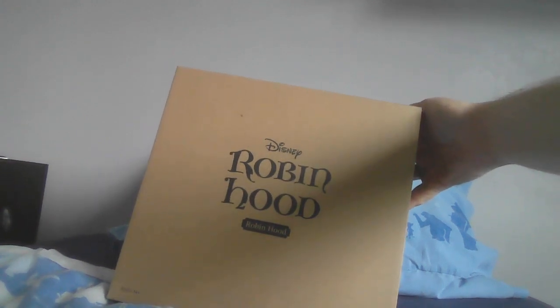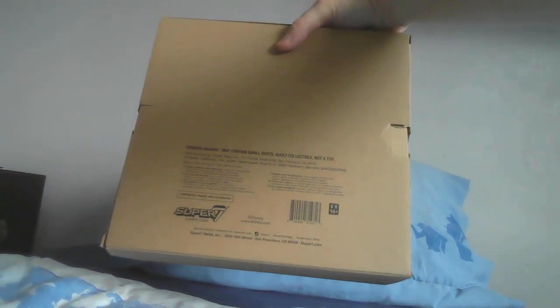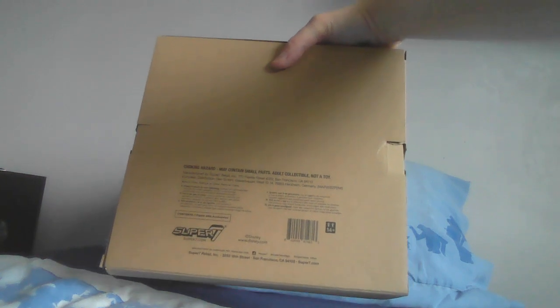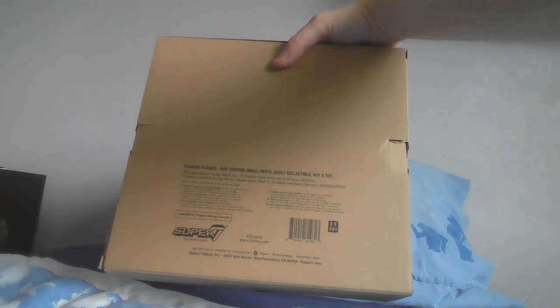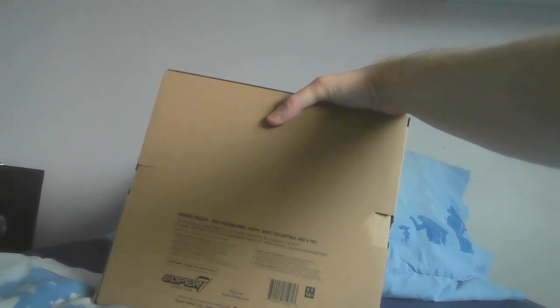I guess it just helps bring out the logo. Anyway, yes, this is Robin Hood from Robin Hood, part of Super 7. Looking at the back, you've got the usual details — for ages 14 and up. It also says right there: Choking Hazard, may contain small parts, adult collectible, not a toy.